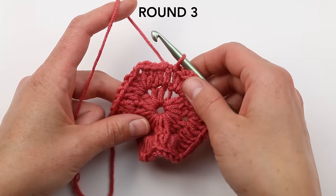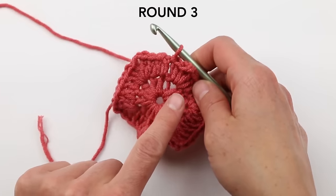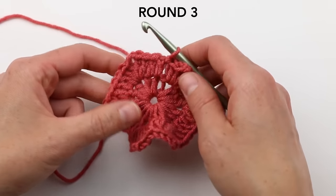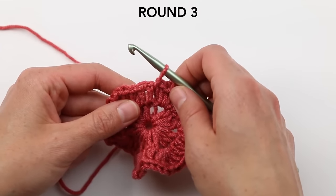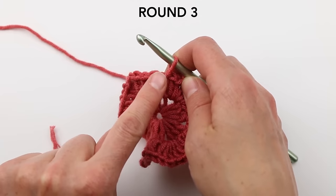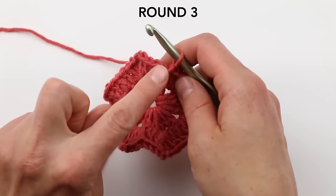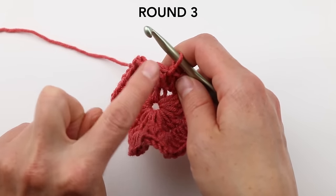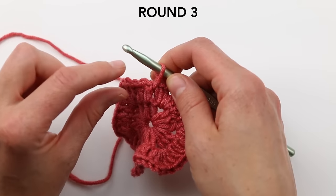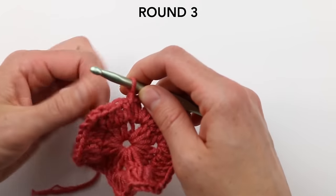Now we're on round three. From here on out, we're going to do only two kinds of rounds: either a solid double crochet round where we double crochet in each stitch, or what we're doing in round three — the 'window round,' created by chain one spaces. We're going to alternate: window round, double crochet round, window round, double crochet round.